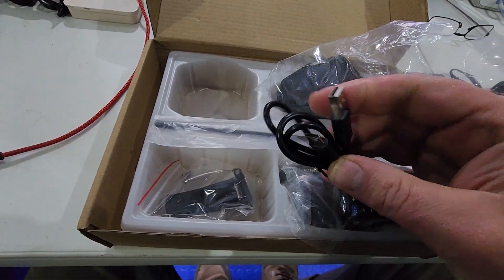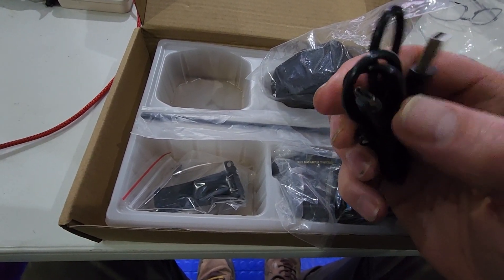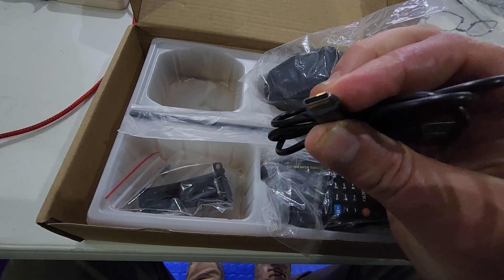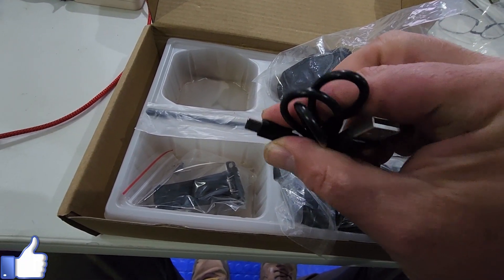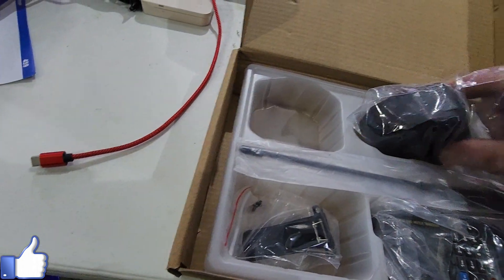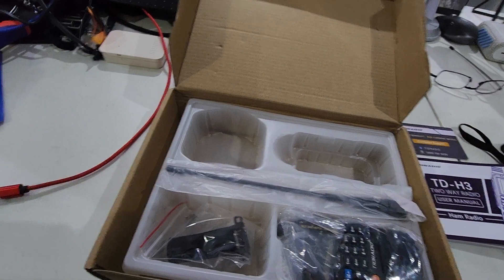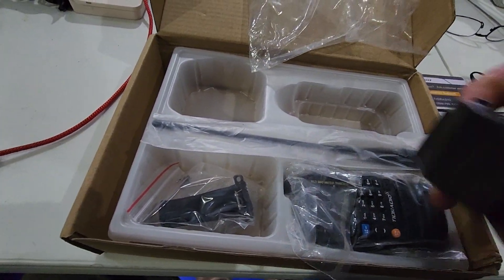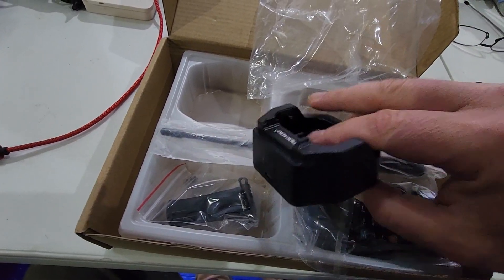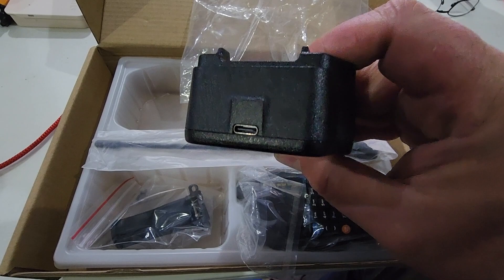It also has built-in Bluetooth, so you can program from your phone with the OD Master app straight to the radio, as we'll demonstrate a little bit later in this video. You can get upgraded antennas for it, like many radios, and it also has the belt clip. It seems like a pretty nice radio with decent build quality — it feels good in your hand, and it's not super creaky or flexible like some radios of the past.